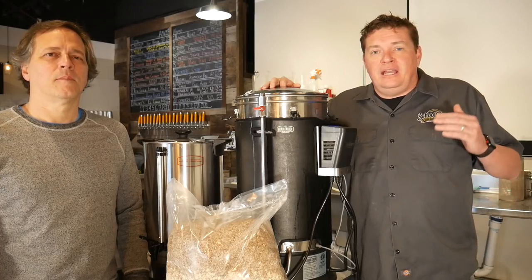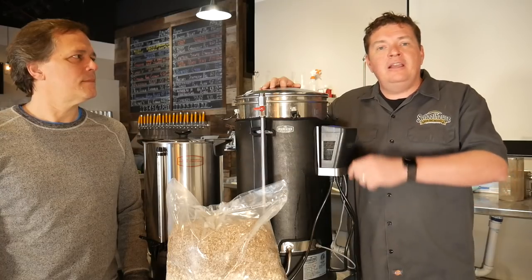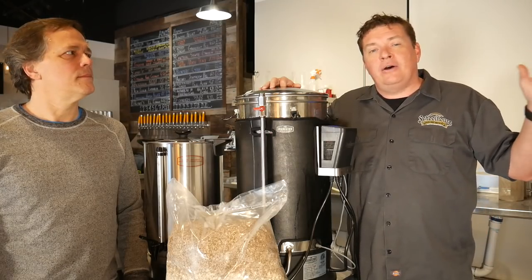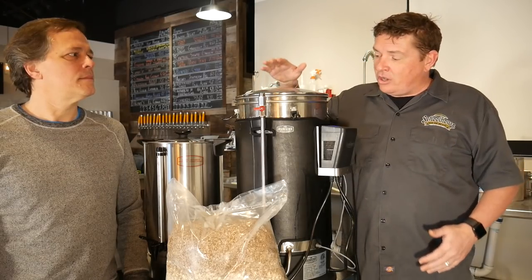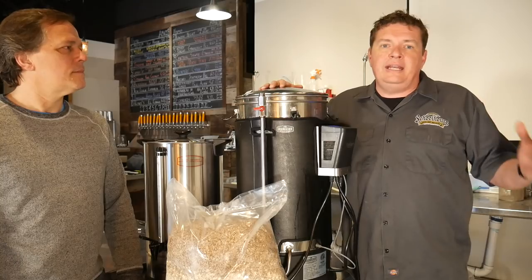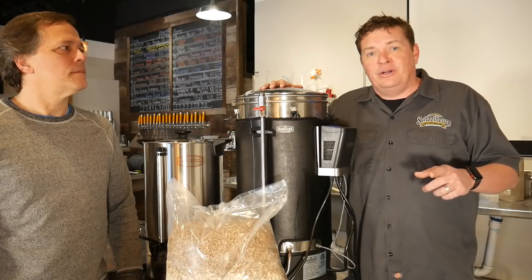Welcome back to this episode of Grains to Glass. Today we're actually gonna brew it — we're gonna be brewing the Grains to Glass hazy IPA in our Grainfather. If you didn't see us create the recipe, click now and go back to the other episode. Two units we're using today: the Grainfather, and we're also going to be using their sparge unit, which is really nice because you can preheat your water well before brew day starts.